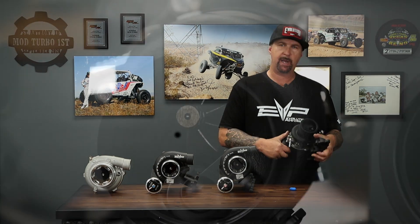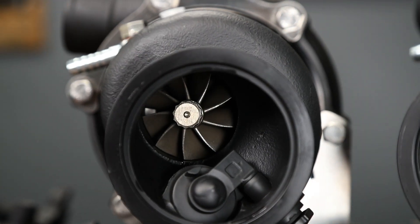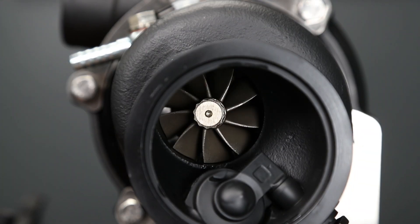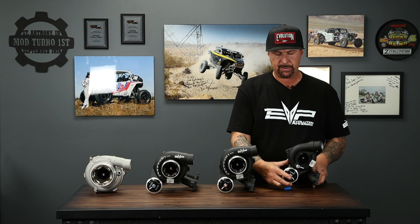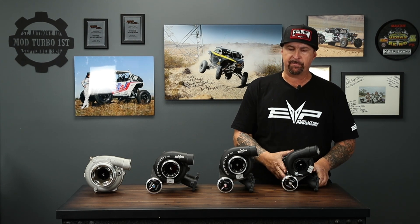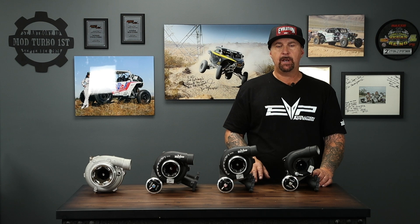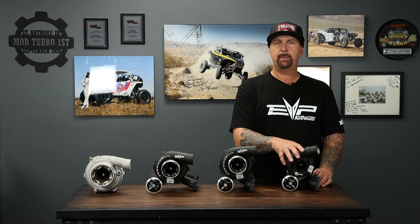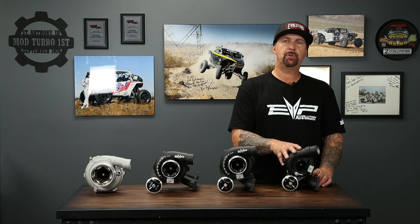I want to talk about the turbine wheel on all the Paragon turbos. A lot of times other companies will just put a different compressor size — if they want more power and more flow, they'll just swap in a larger compressor wheel. That works, but the ideal way is to balance the compressor with the turbine. This particular package on the 43 is a 43 millimeter compressor paired with a 42 millimeter turbine.